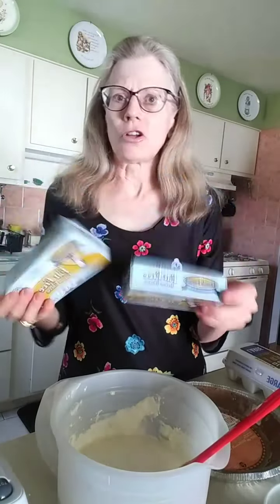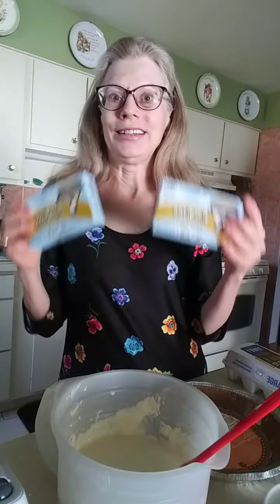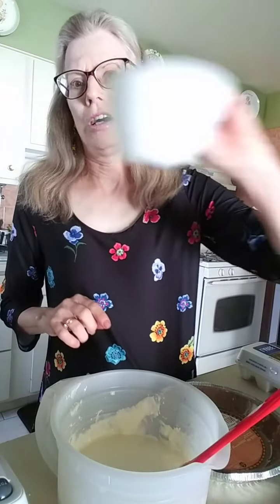I don't care if it's low fat, one third, or sugar free — whatever you need for your family, that's fine. You will need two eggs — that's ingredient two. One cup of sugar — that's three.